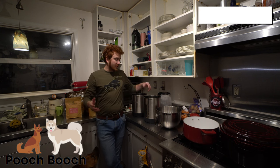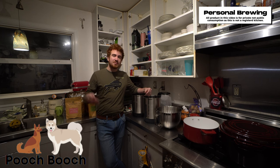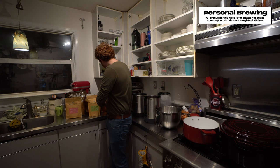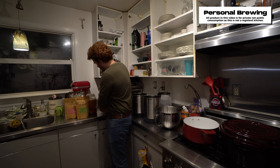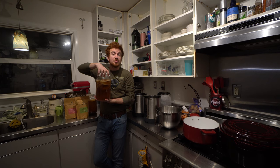Welcome to Pooch Booch Brewing, your one stop for kombucha scalability. Today our video is going to be about scaling up to five gallons of kombucha. I'm going to show you essentially the calculations of where you want to go from one gallon up to about five gallons.